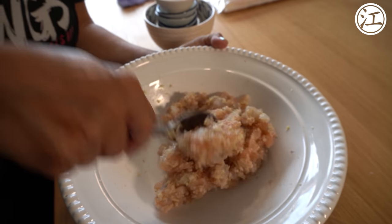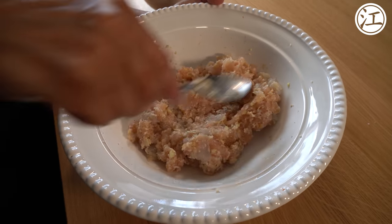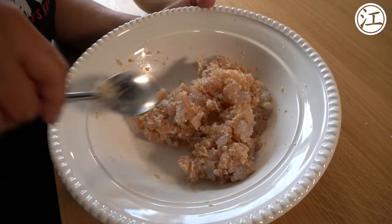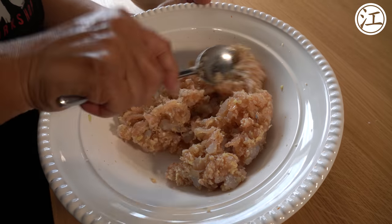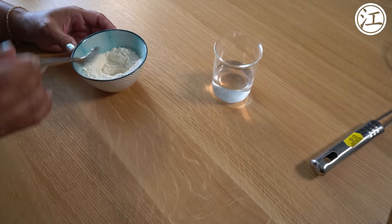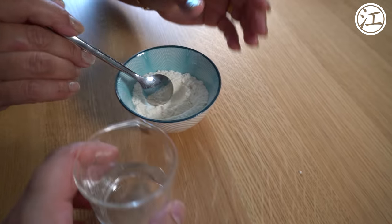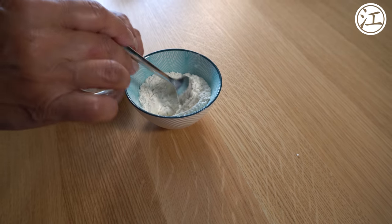When it's all mixed, now you want to start preparing your spring roll pastry — not spring rolls, the spring roll pastry which is what we're using for this. For the next step, you're going to have to make your paste. All you do is put a little well inside the flour and add your water until you've got a paste.